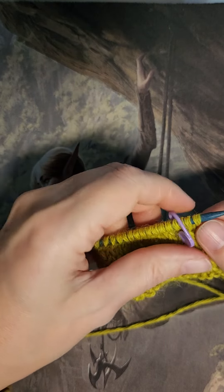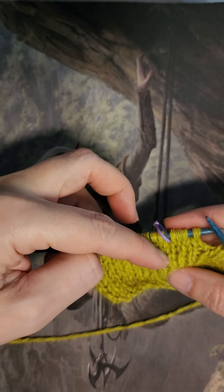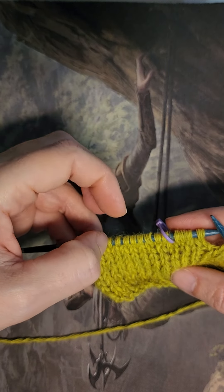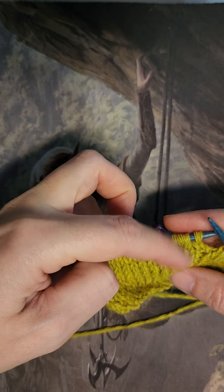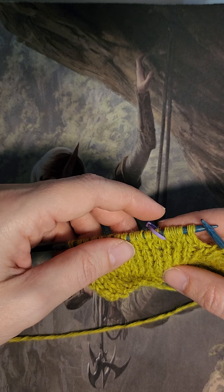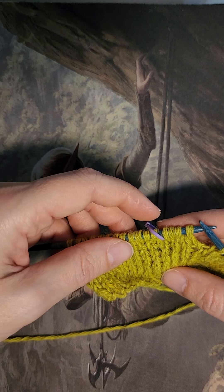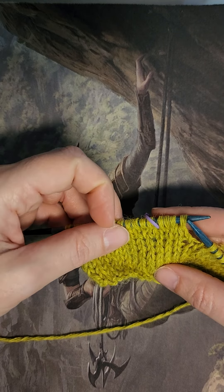Now we've only done this for this one row so you won't see much of a difference, but as you continue to do this, what you'll see is the Make One Rights start slanting and the Make One Lefts start slanting. And it's really important that you follow the left-handed knitting guide when you're doing this, because if you watch any right-handed videos it'll give you the opposite instructions. Alright, thank you!